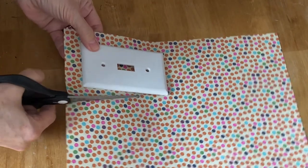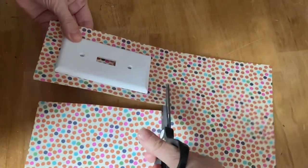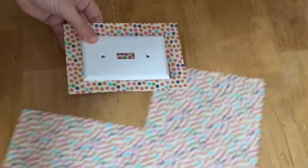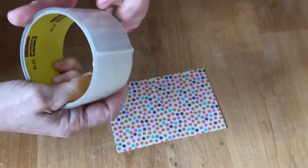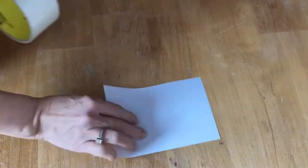I have some really fun scrapbooking paper that I'm going to use for this, so I'm just going to cut it out a little bit bigger than the light switch. And because scrapbooking paper is so hard to work with, I'm going to show you how you can make it thinner and easier to work with.